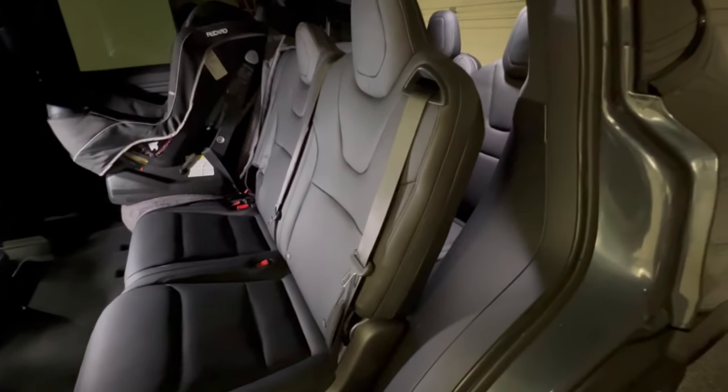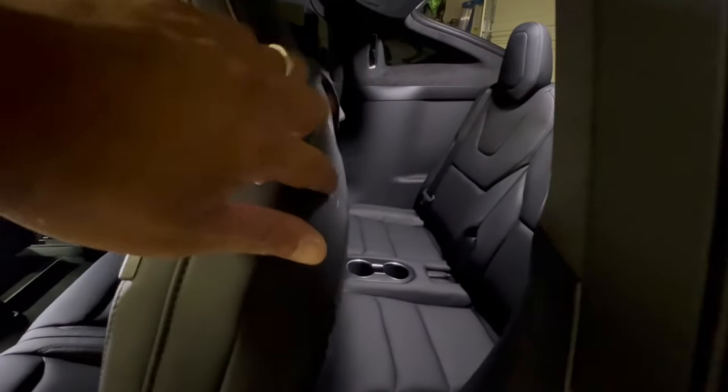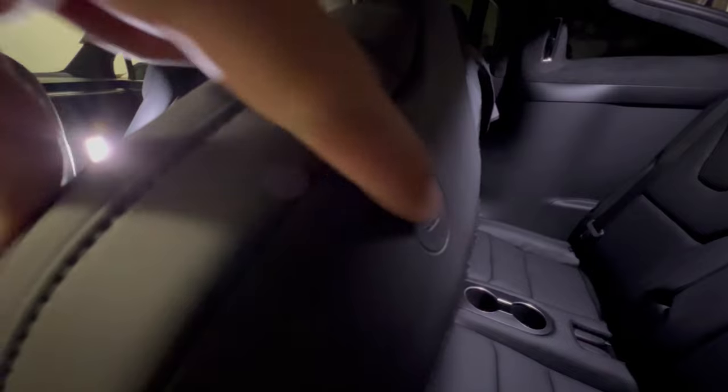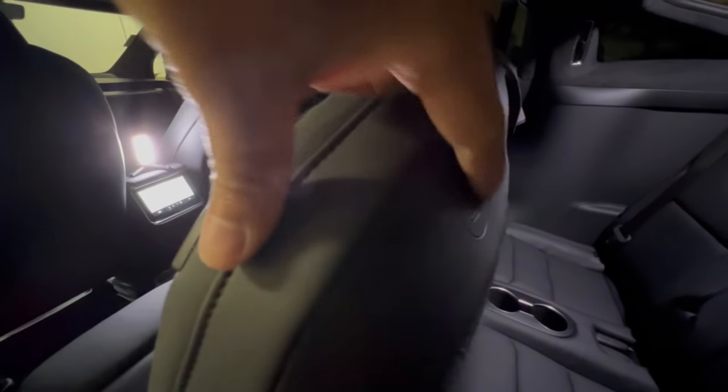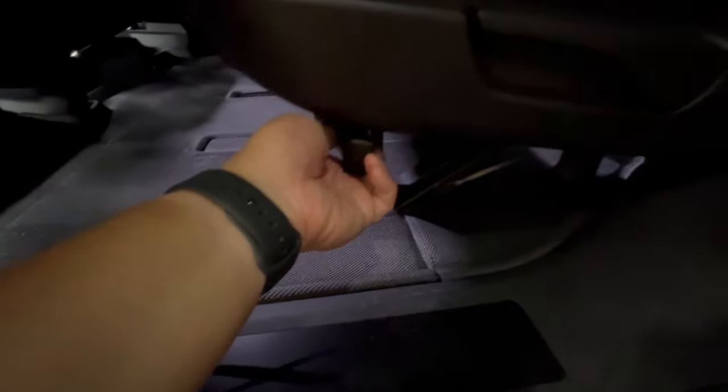Let's take a closer look at these seats. Probably the first question you have is: how do you get to the third row? There are a couple of different ways. The easiest way is probably pressing the button here — there's a little button with a logo imprinted on the leather. Press it and you'll hear an electromechanical release, and the seat folds down.